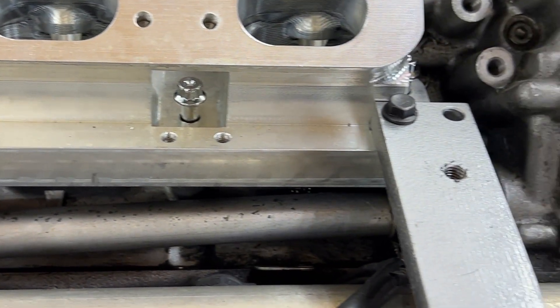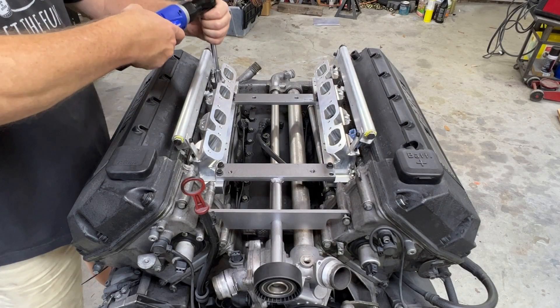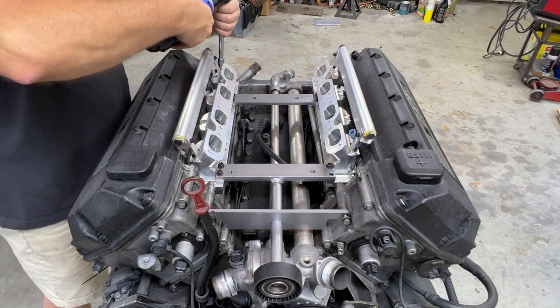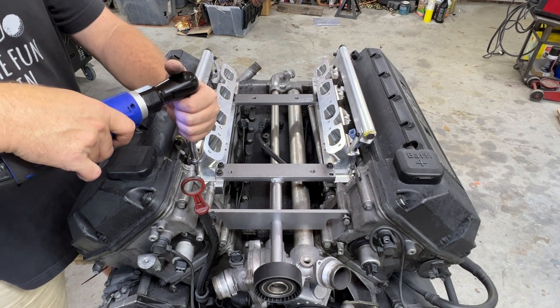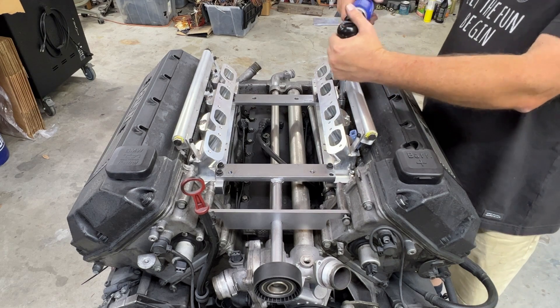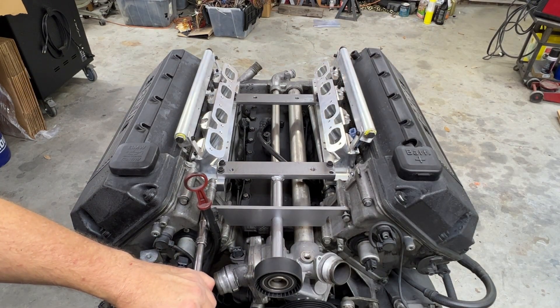Final torque is approximately 25 foot-pounds, starting from the center and working outward on each adapter. You may also choose to use blue Loctite on these fasteners. Also re-tighten the front idler bracket.